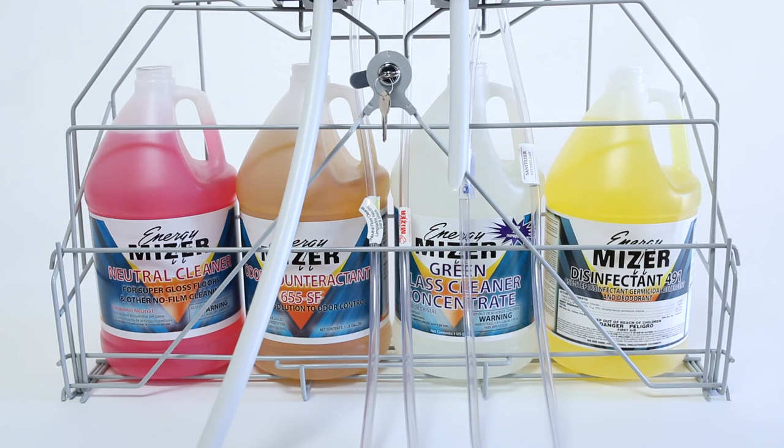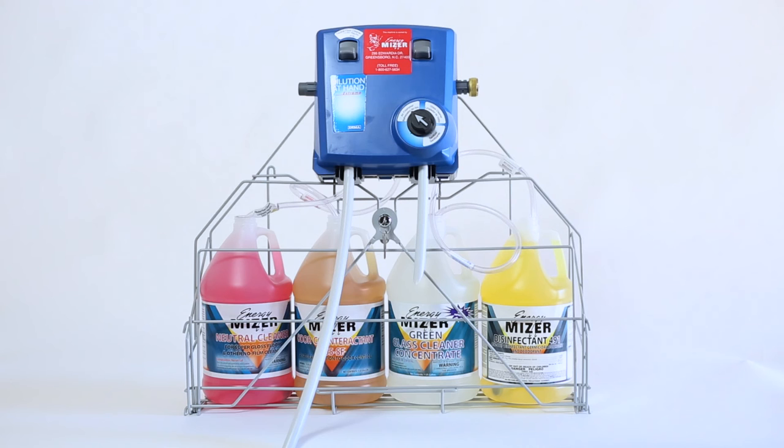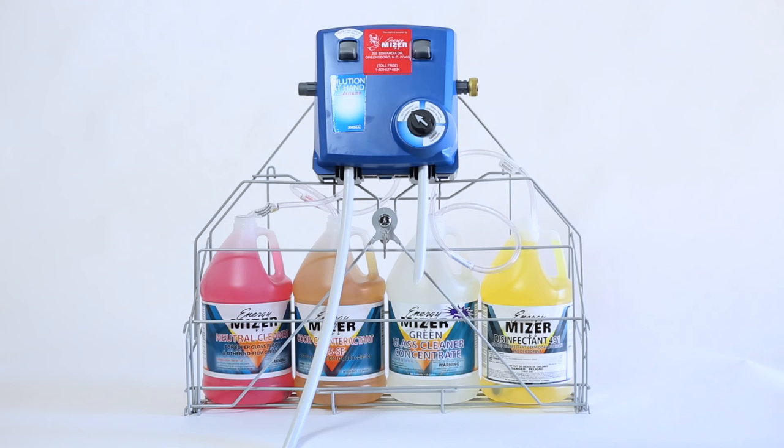Be sure to keep the blending station supplied with cleaner at all times by promptly replacing empty containers. At Meridian, we take pride in exceeding health codes and making our residential facilities safe, clean, and pleasant for everyone. And the Energy Miser system makes it easier with better cleaning solutions and systems.